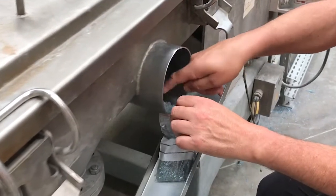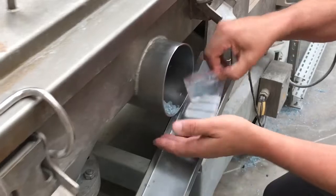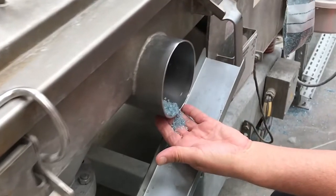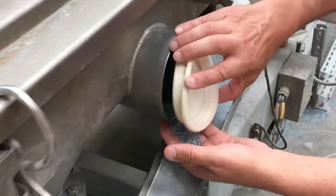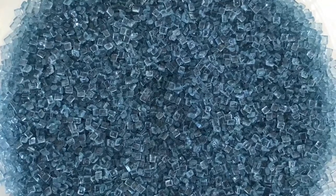A line driver takes a sample to proceed to a quality test. Note that these pellets are not yet food grade — they can contain microscopic impurities and water, and they need to be purified.